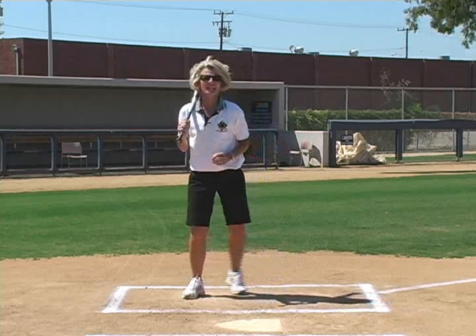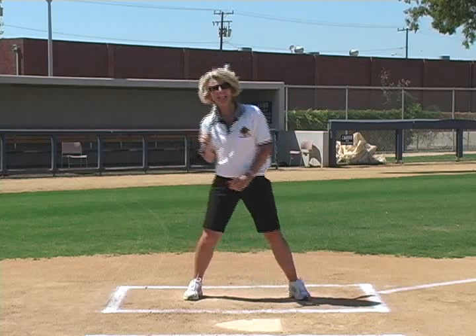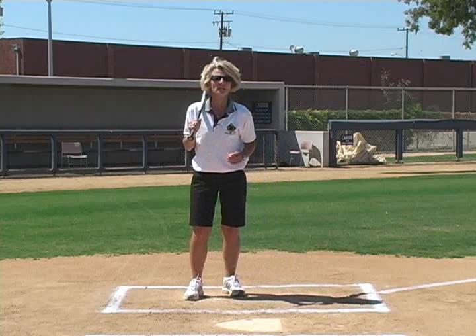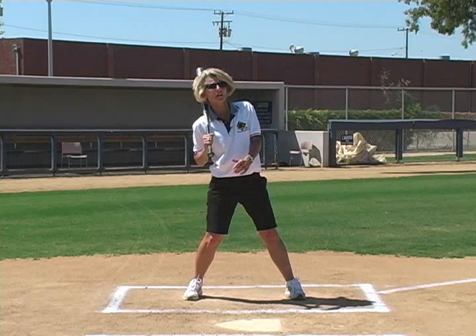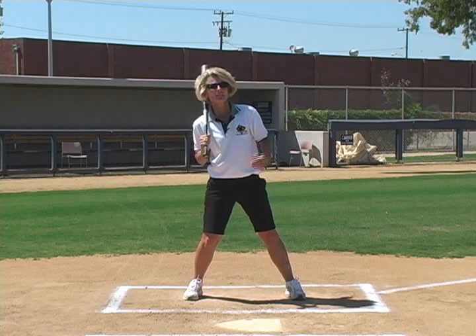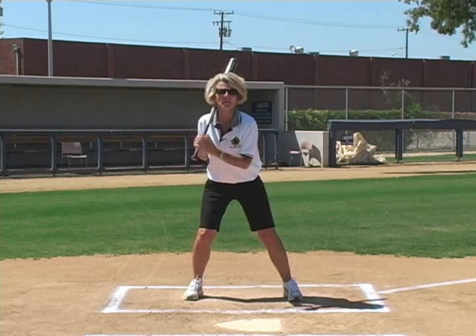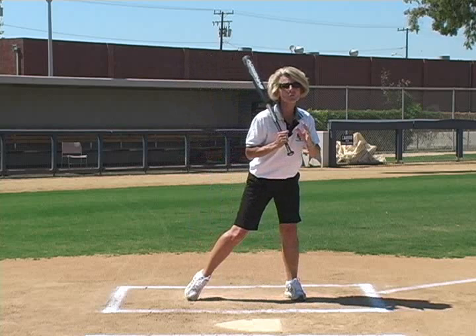We have three problems at heel plant. We have one player that lands with a straight front leg. We have another player that lands with a slight bend but prematurely locks out that front leg. And the last problem is a player at heel plant whose head never stops and they continue to float forward.